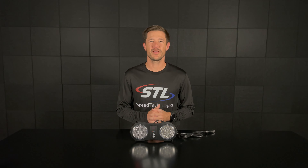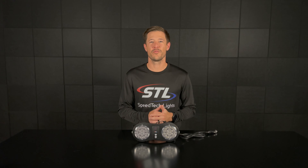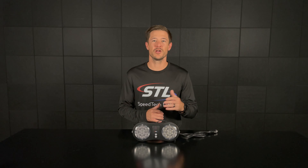How's it going everyone? I'm Andrew with SpeedTech Lights and welcome to our episode of SpeedTech Spotlight. In this episode we're going to go over our new ARC flip down visor light that we'll be launching this week.